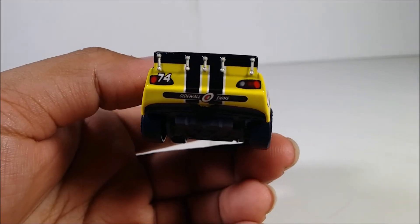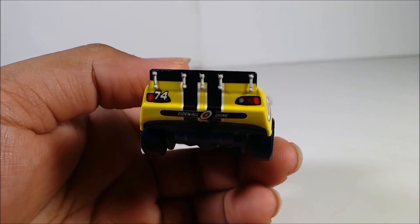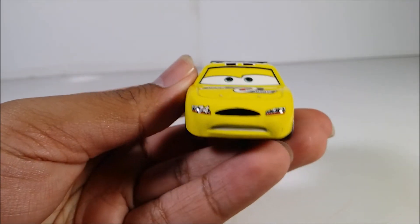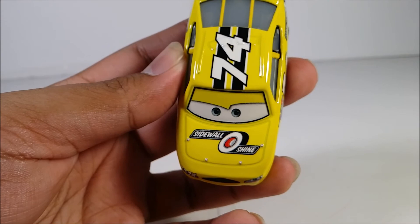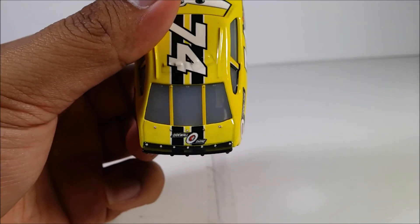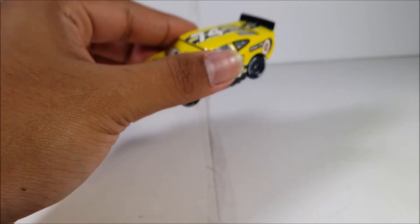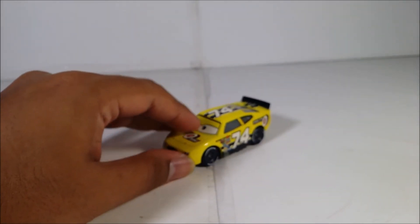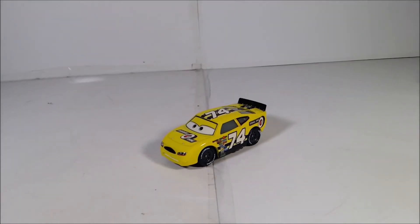Here's the back view of the character. Everything's the same on the other side. Here's the face again. Shinewall on the top, 74 on the back, and the Shinewall logo on the back. I'm just very excited to have this in my hands — I can't believe it.